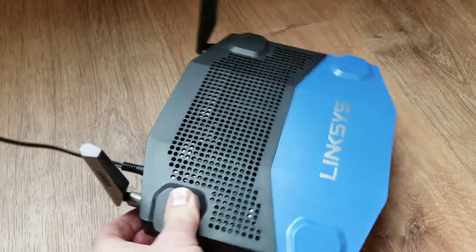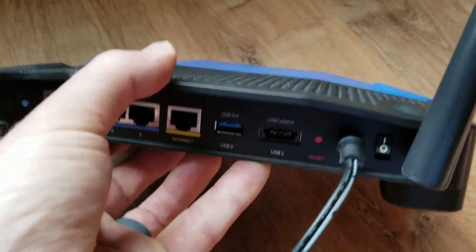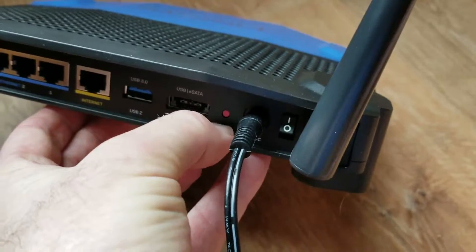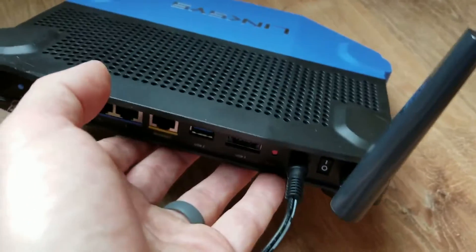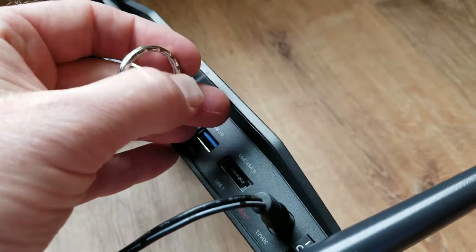On the back, what we're gonna be looking for is a little red reset button. That's over here right by the power button. It's actually a little button that's set down inside the plastic — not flush — to prevent you from accidentally resetting this.